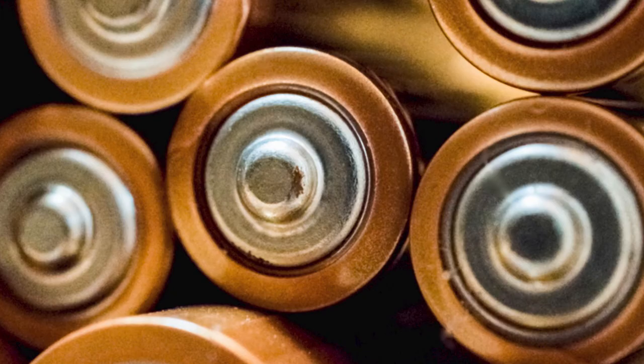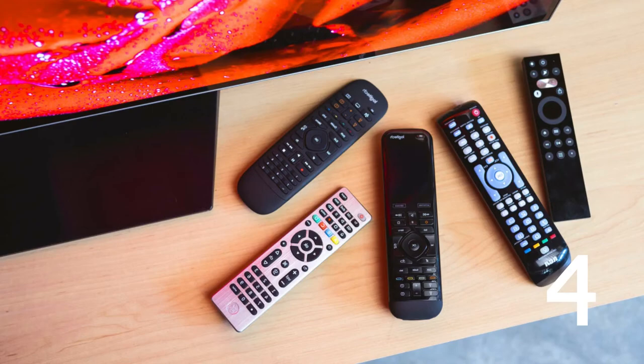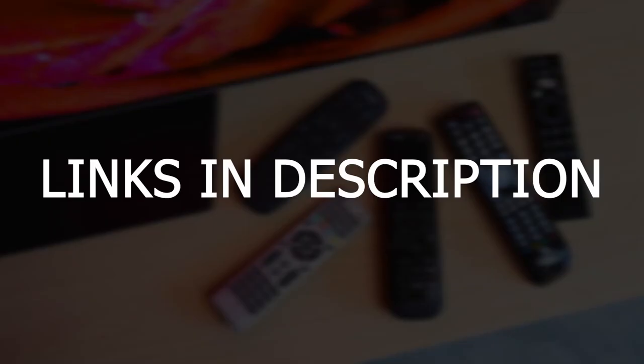If replacing the batteries doesn't work, the last thing that you can do is just order a replacement remote control. I'll put links in the description down below of where you can get a new remote and new batteries.